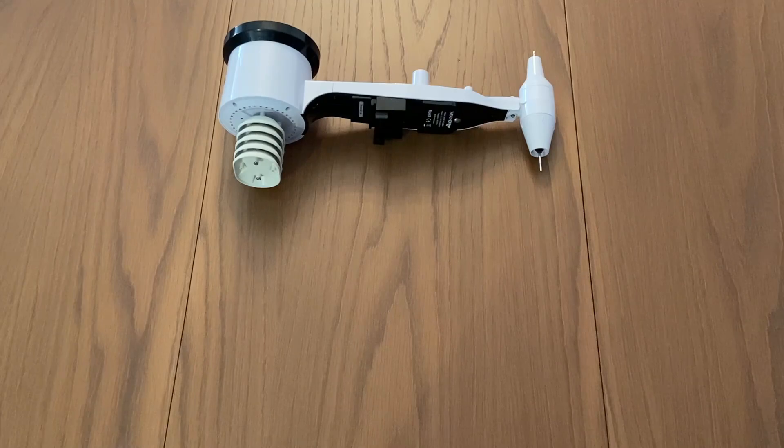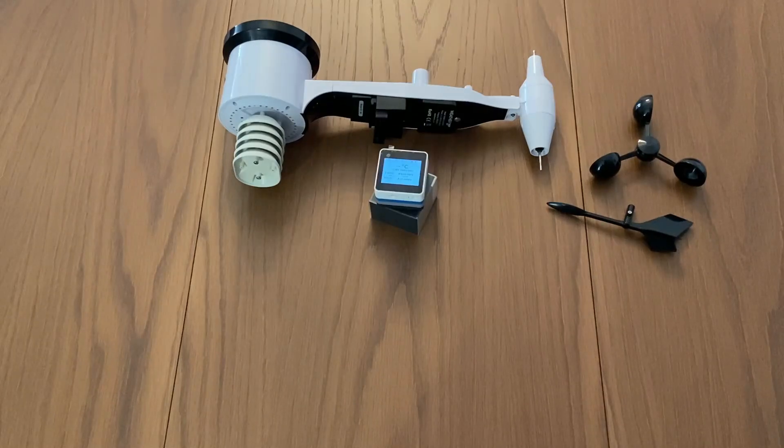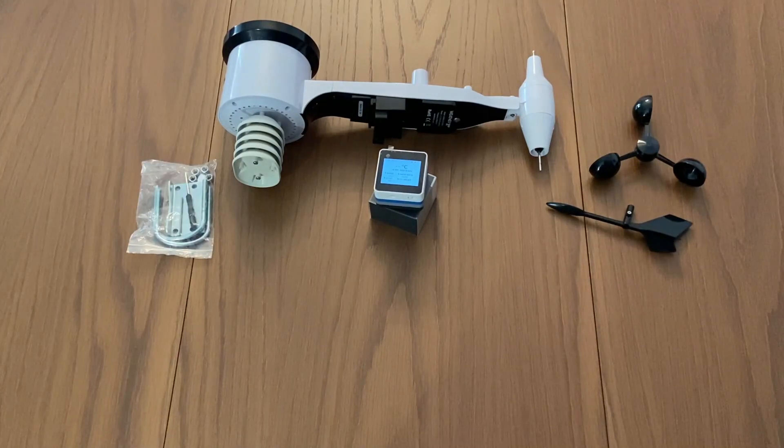We unbox the weather station and we are ready to see its separate parts one by one. This is the outdoor sensor, which is a big plastic cover embracing all the individual sensors. This is the M5 indoor gateway that receives and forwards the data measured by the outdoor sensor to cloud Web3 infrastructure. Together with the station you also get a set of U-bolts, nuts, and metallic parts to mount the sensor on the metallic mast.